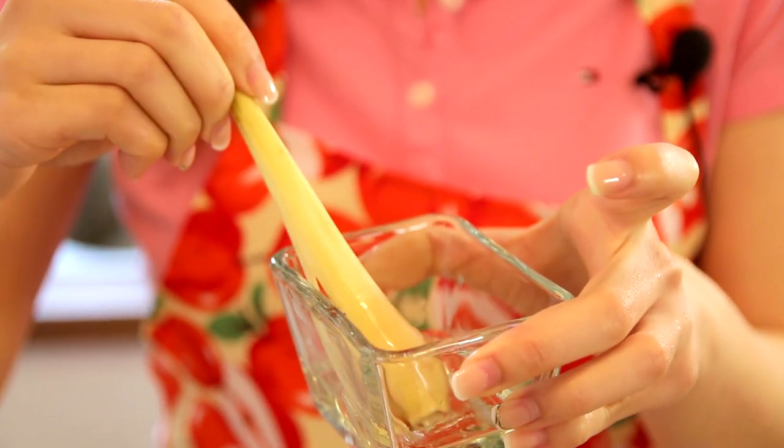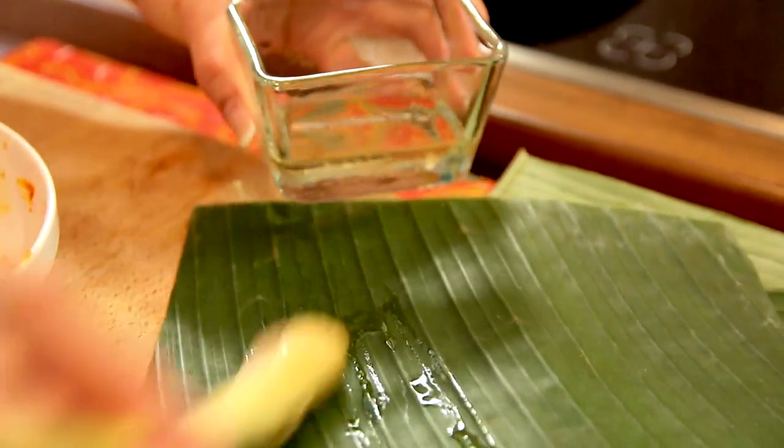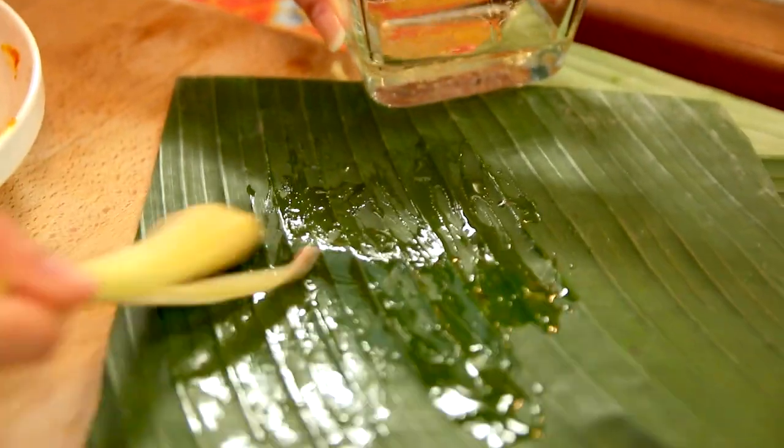The last step is to grill — I'm so excited! I have the banana leaves ready. I'm going to place the fish onto the darker shade of the banana leaf; the back is slightly lighter in colour but that part is more fragrant. Just to add a bit more fragrance, I have here some oil infused with crushed lemongrass. By the way, check out the sauté recipe too — it's really good! Now, I'm just going to glaze the banana leaf with a bit of the lemongrass oil first.